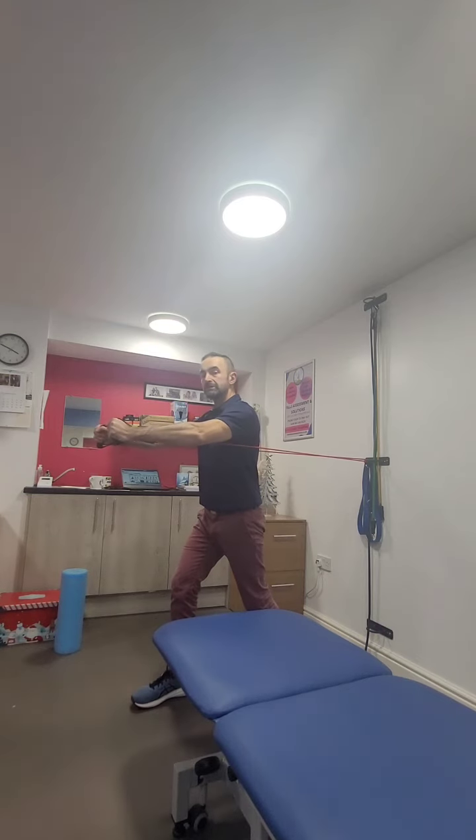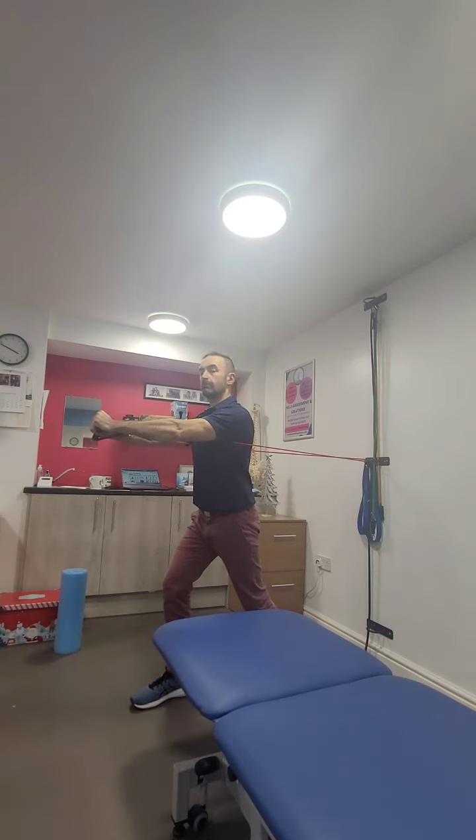Push forwards and imagine you're hugging that barrel, pushing those shoulder blades a little bit further forwards, slowly back and down with the elbows to open the chest again and off we go again. Same number of reps, 10 to 12 reps, 3 sets.